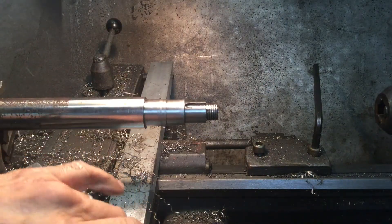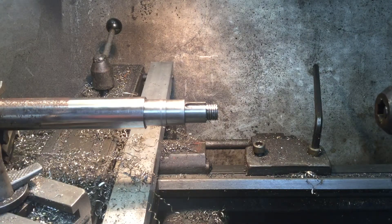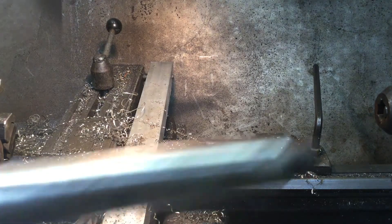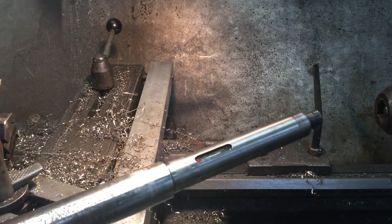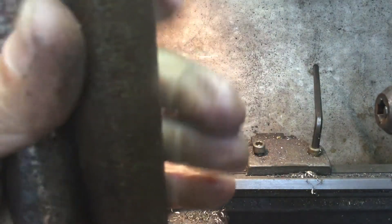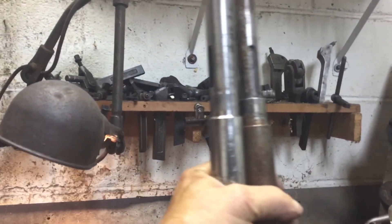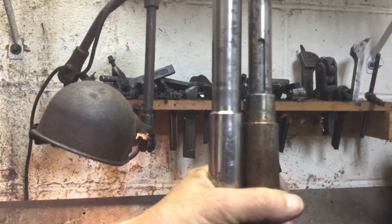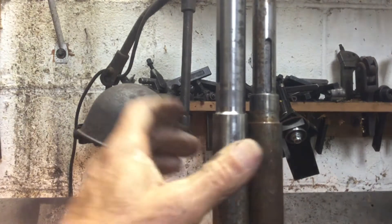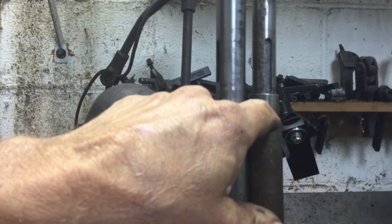I'm going to take this axle out and show you. This is the new axle, and these are the original axles that were sent with the car. I'm going to demonstrate this by repositioning the camera. Right now both axles are sitting flush on the bed of the lathe. I'll bring the camera up so you can see the axles. Now you can see the problem.